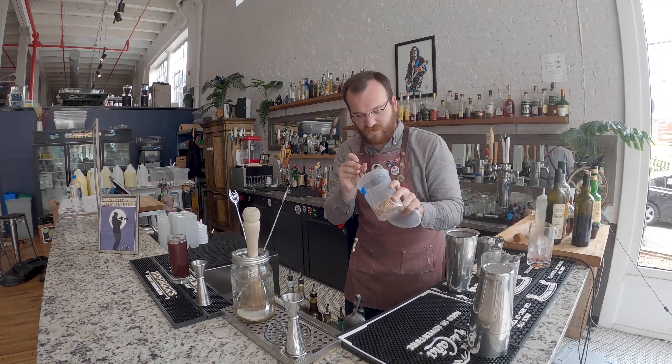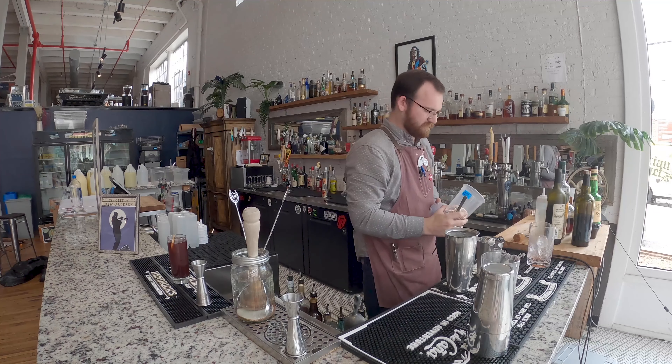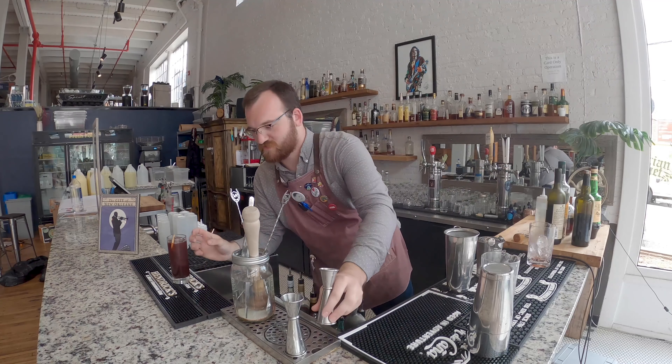Take a dehydrated lemon and pop it right in there. And that's the drink.